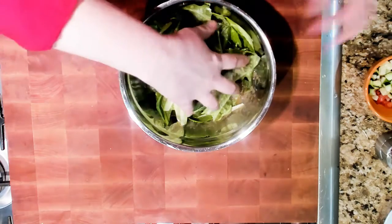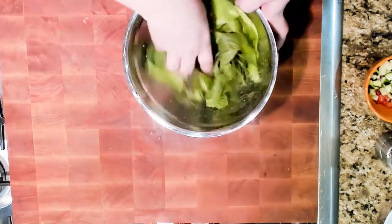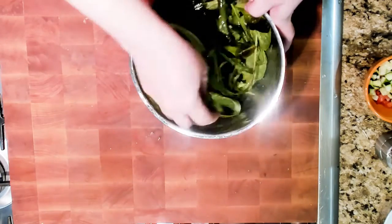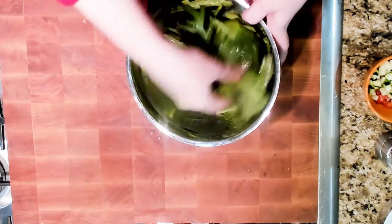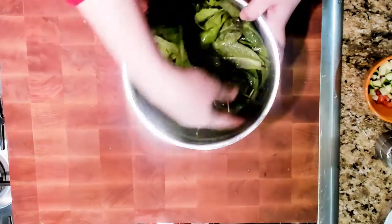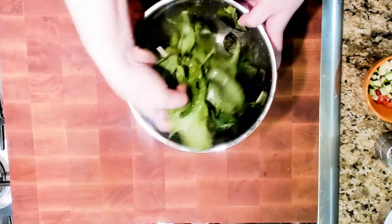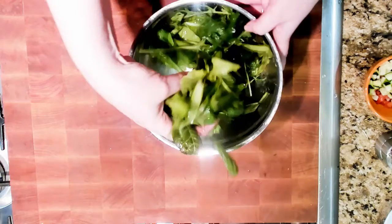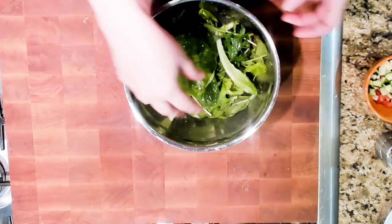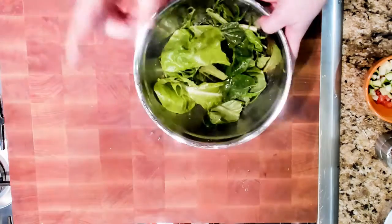I just did one complete circle and then I'm just going to give it a little swirl. Your hands are your best tools as long as they're clean, because tongs will tend to bruise the lettuce. Now you can see everything is nice and evenly dressed and nothing is overly dressed. You want to start low on the dressing because you can always add more, but you can't take it away.